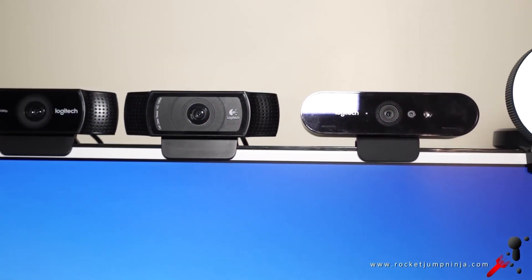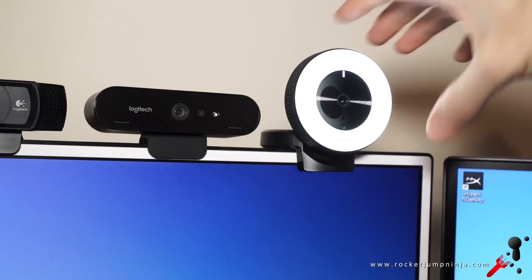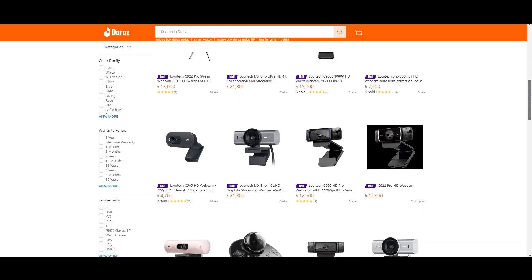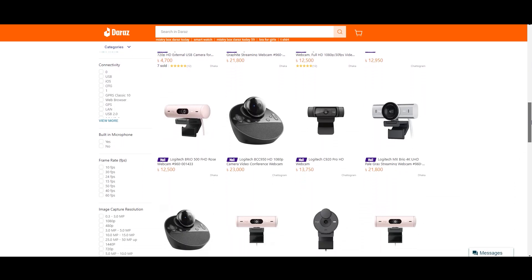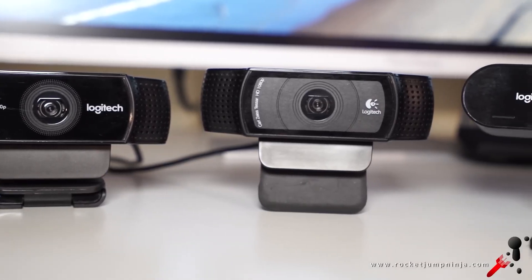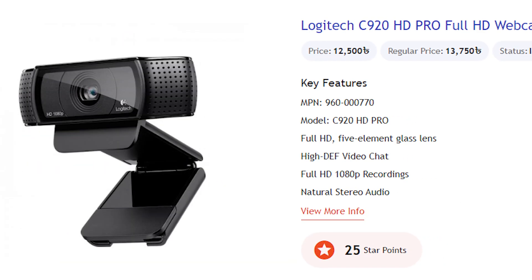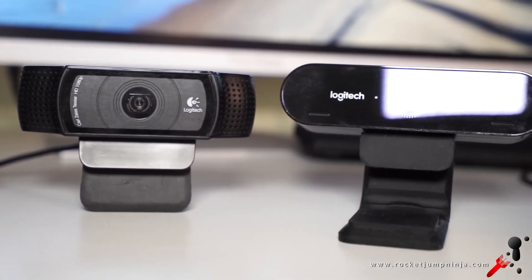So if we think about webcams, we instantly shift our mind to Logitech because Logitech makes one of the best webcams and other peripherals. But if you take a look at their price range, it becomes difficult to think about purchasing them, especially for budget users. So if you want an entry-level 1080p webcam from Logitech, you'd have to spend around $100, like the Logitech C920. Finding a good 1080p budget webcam becomes difficult — until now.